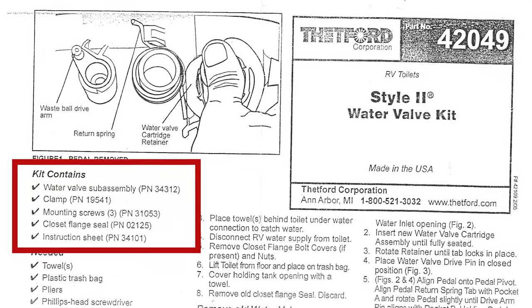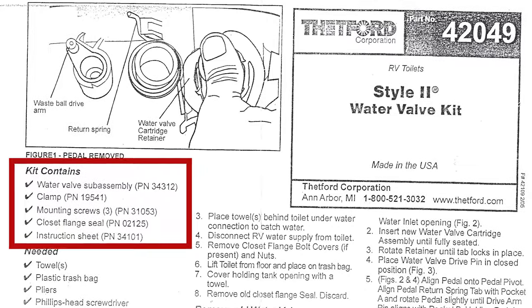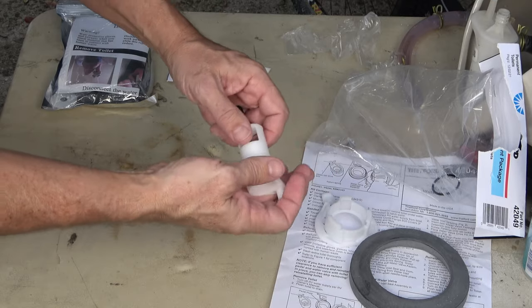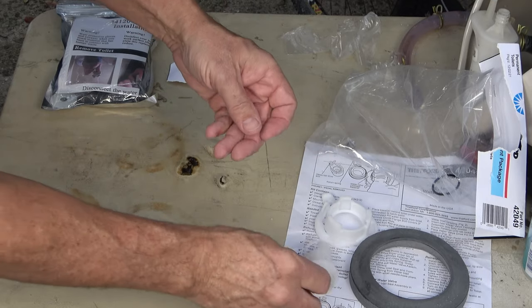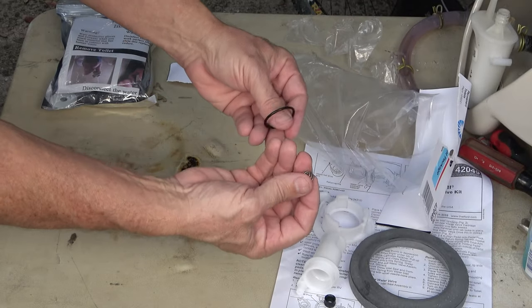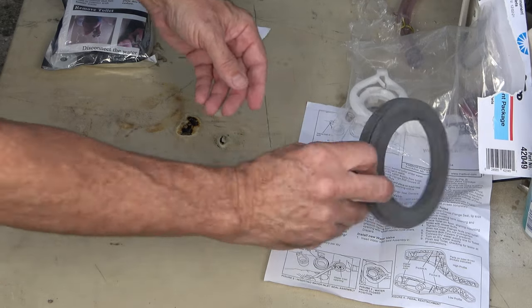Before we get started on fixing the leaking water valve, let's review the parts in the 42049 water valve kit. We have the water valve cartridge retainer, the water valve cartridge, the water inlet seal, the water inlet seal compression spring, the o-ring, and the closet flange seal.